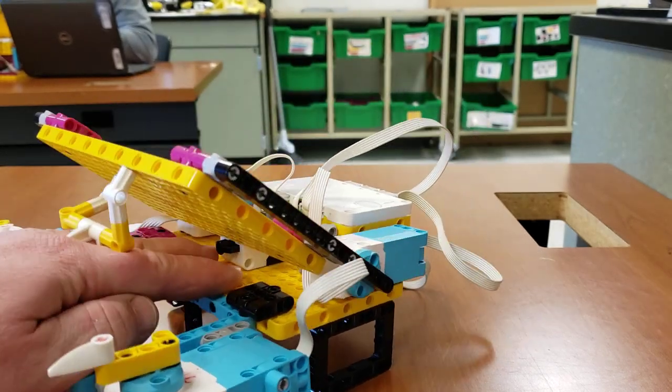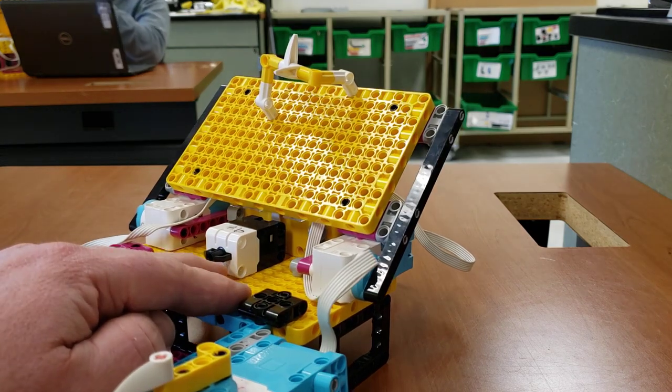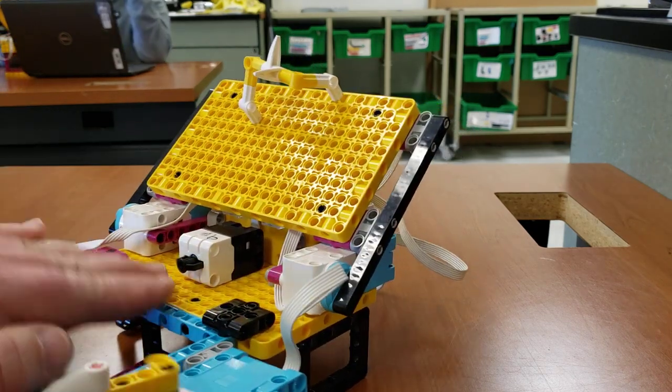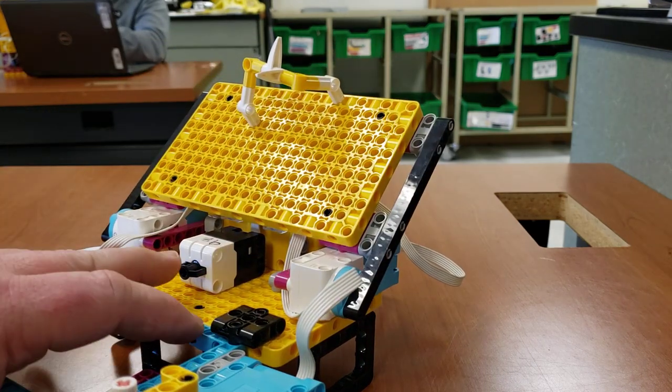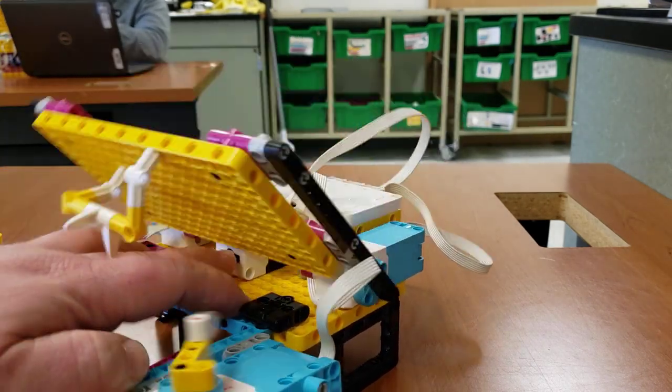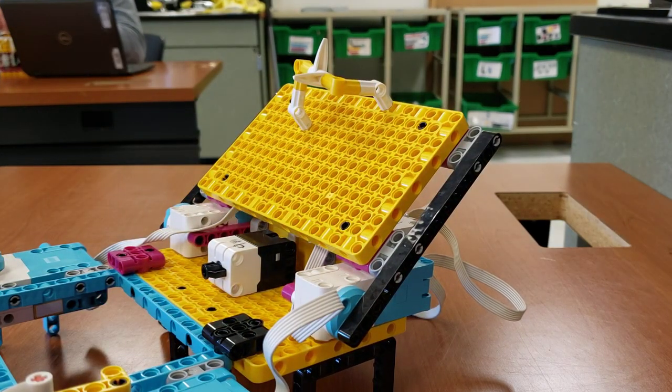Ow! Oh my gosh, that's dangerous. Ow! I'm going to make skinny hands. And does this get faster? Ow! All right, I'm done. I'm not playing anymore.